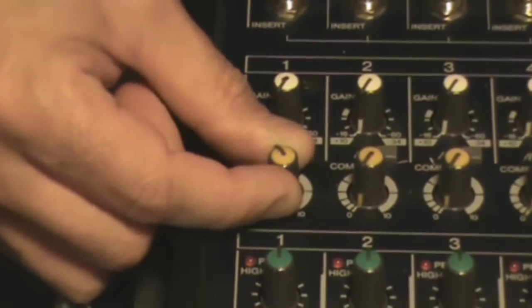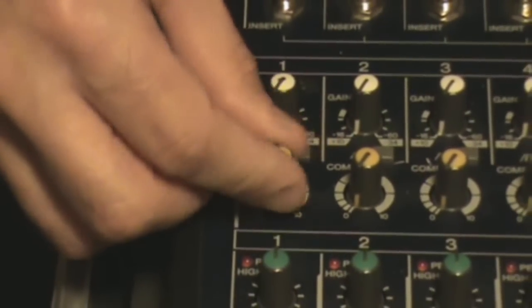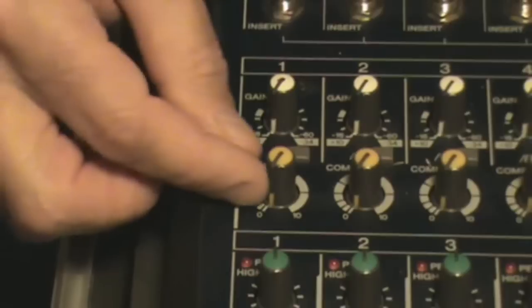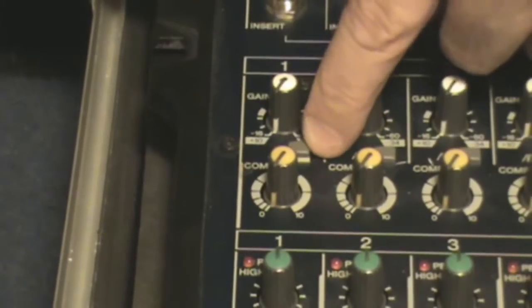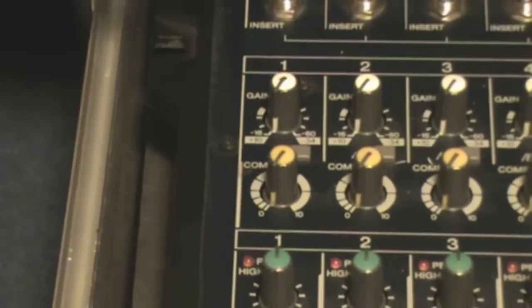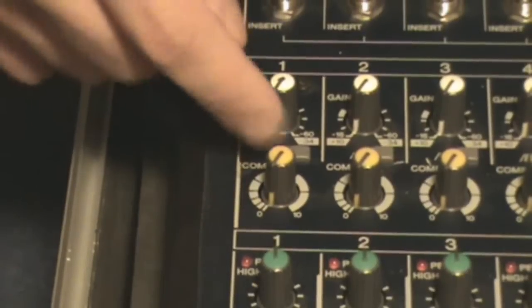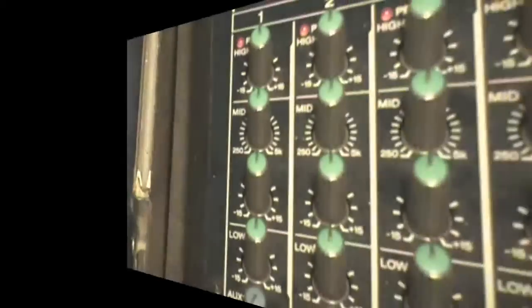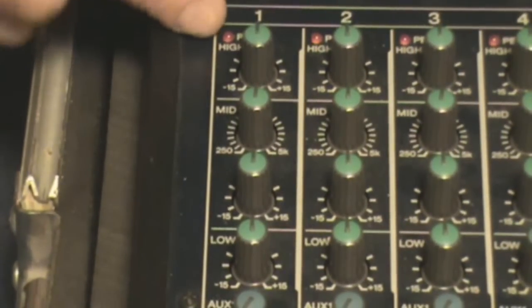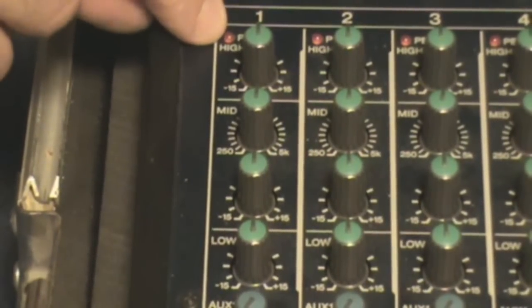This particular mixer has a built-in compressor on six of the 16 channels — just a single knob compressor, nothing fancy, but it helps with what this board does. Also on just about every board is an 80 Hz rolloff switch, which when engaged will kill the low rumble frequencies on stage — kick drums and things like that — and it'll just clean up your signal if you get that low end rumble.